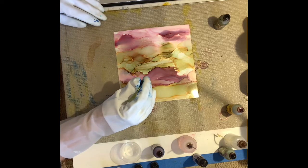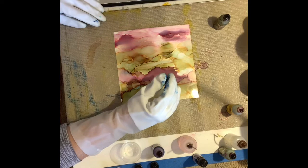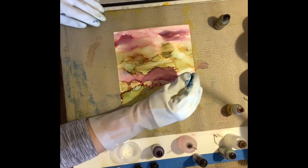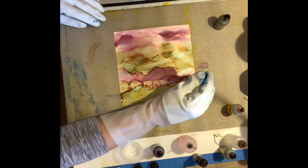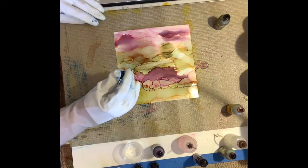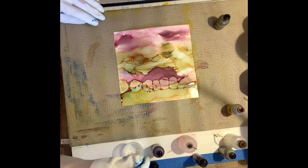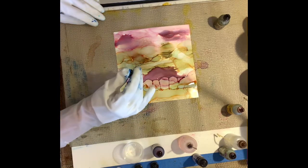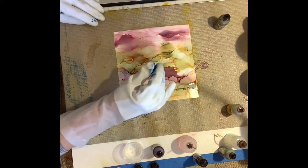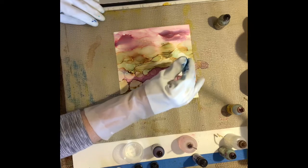The eyedropper I use has a little bulge in the very tip and it makes very nice dots, but only if I hold the dropper itself upright - which is why you can't actually see me doing the work. But you can see the alcohol drops forming rings. I'm kind of playing at this point; I'm not sure if I'm going to keep these or not. Now I've used a lot of alcohol up to this point.